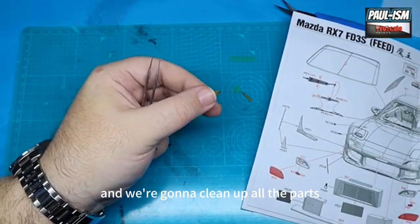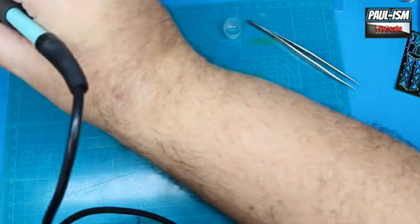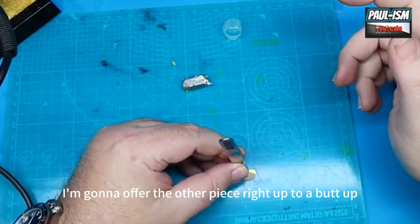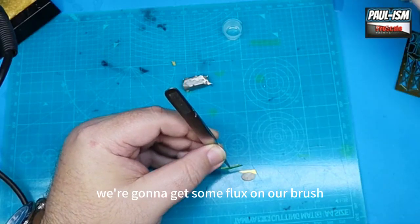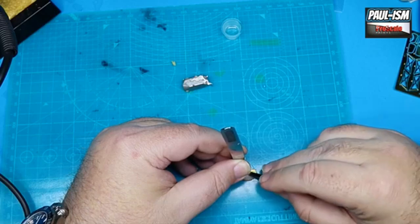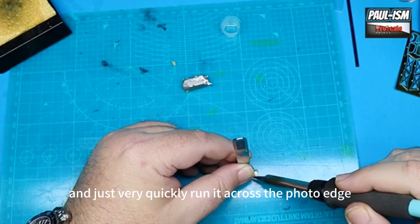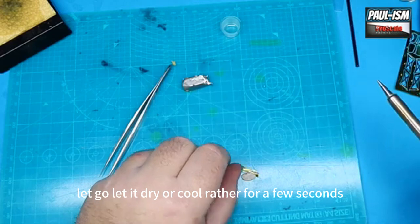We're going to clean up all the parts, check how they fit together, then load the tip up with some low melt solder, clean it off, and assemble the photo etch. I've got one piece held with a bit of white tack, and I'm going to offer the other piece right up so it butts up, just to check the fit. Then we'll get some flux on a brush, put it together, apply the flux, then get the iron and just very quickly run it across the photo etch.